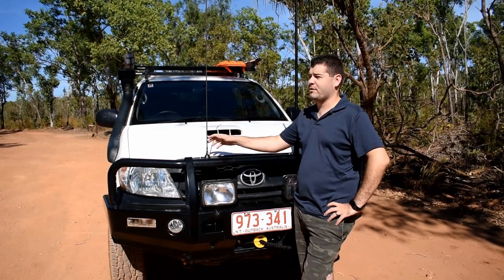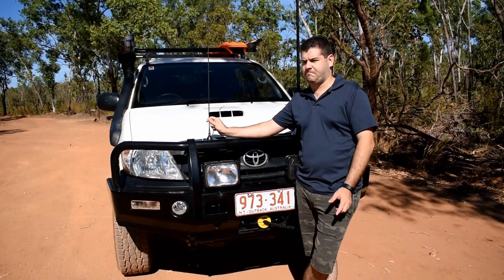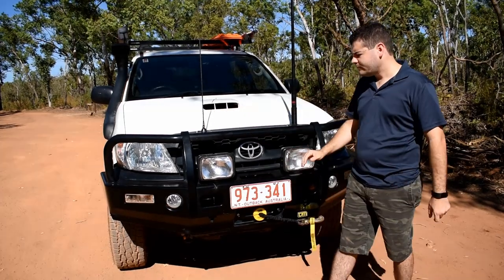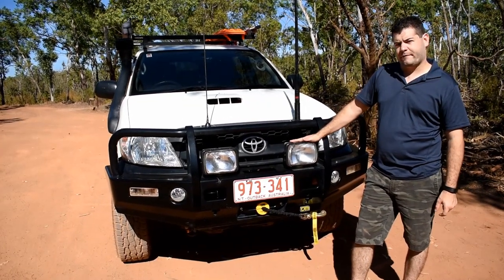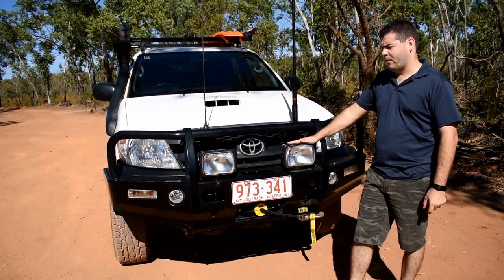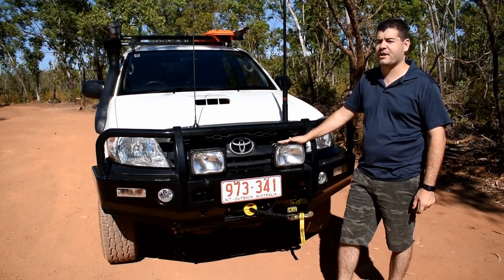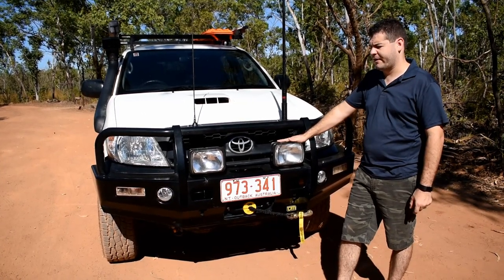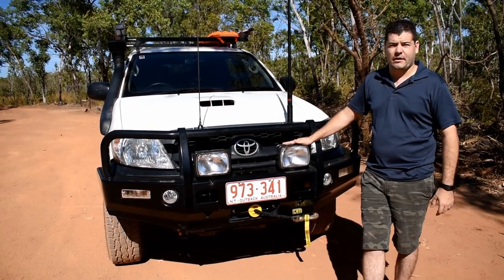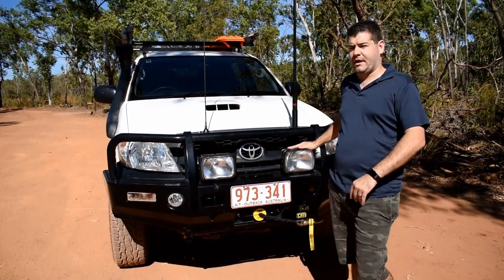It's a lot better than the factory one — I'm not sure if the factory one is just dodgy, but this one seems to work better. We have our IPF Extreme Sports lights on the front. When we bought these they had a halogen globe in them. We've since replaced those with a HID conversion and the distance we get now is about a kilometre or so — it's chalk and cheese compared to our standard lighting.